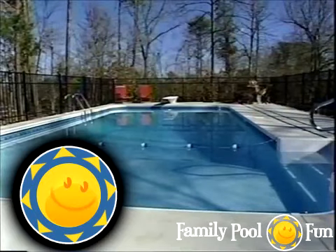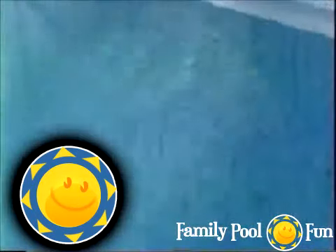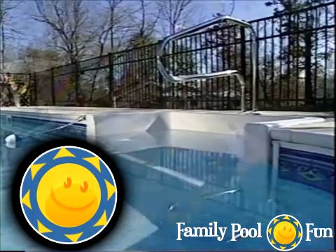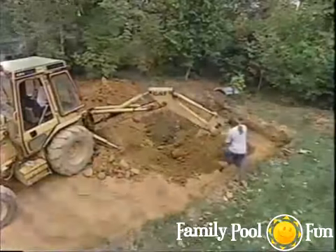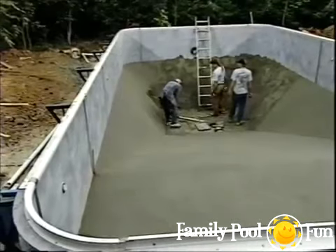Welcome to the Hydropool family. We're pleased that you've chosen a Hydropool for your home. Now it's time to learn more about your pool. This video will help you understand the installation process and answer some of the do-it-yourself questions that may come up during the pool's installation.